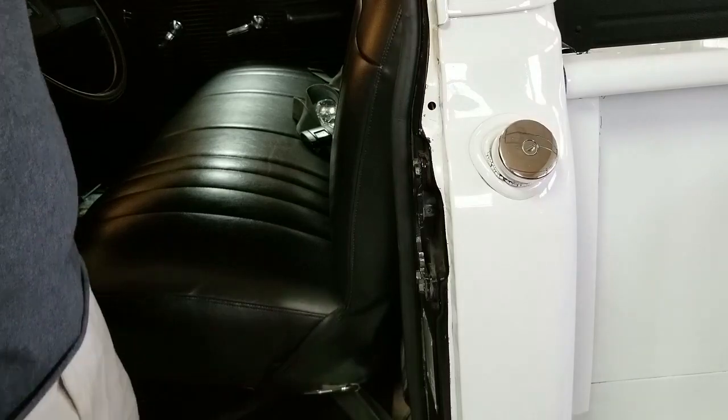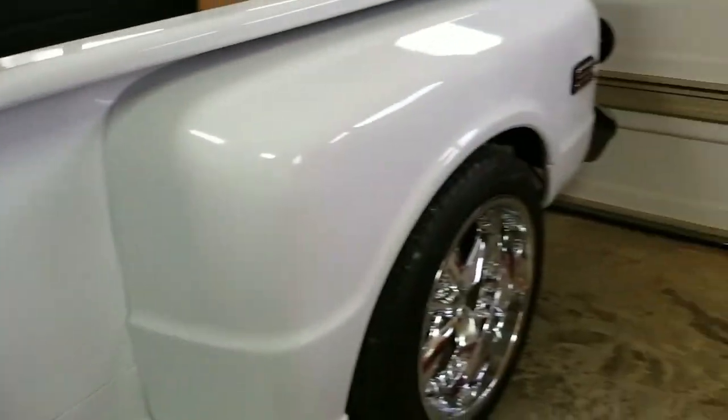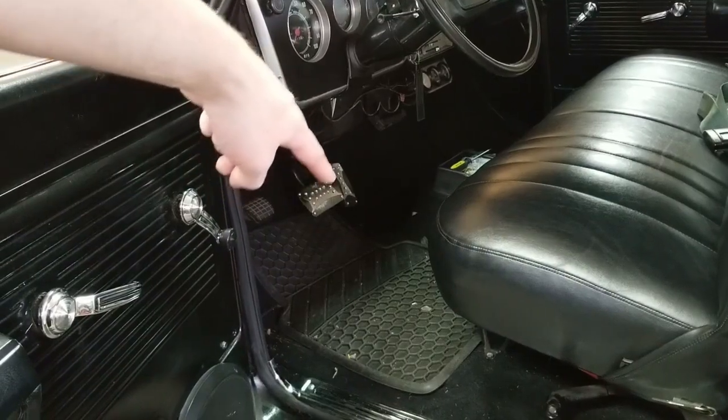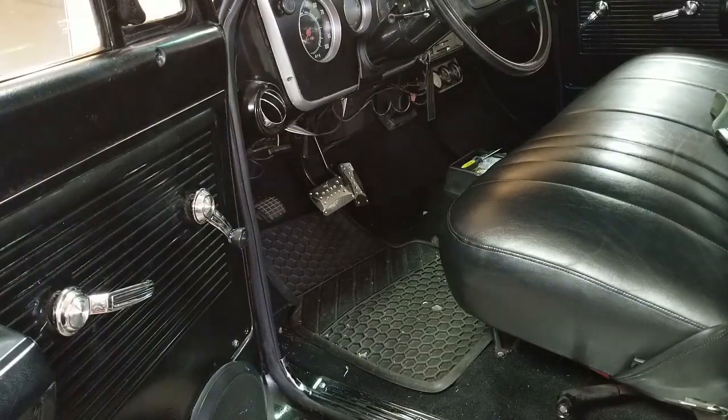We're going to get some new LED side marker lights — those lights right there. We're getting LED ones of those. Back down in the truck, we're getting rid of those pedals and just going back to some rubber ones. I'm not 100% sure on that — I really don't like the current pedals. I like the rubber pedals and I want to get back to those. I've been looking for some new door skins, but these really aren't in bad shape so I'm not too worried about that.